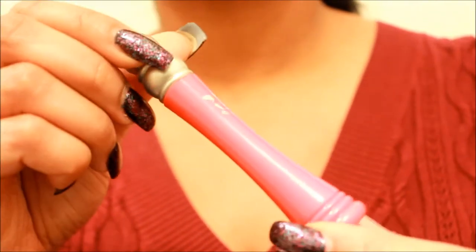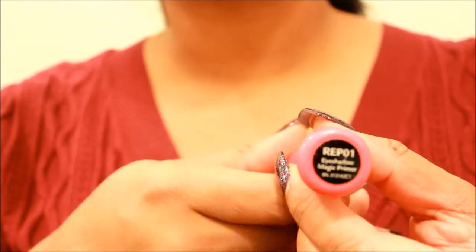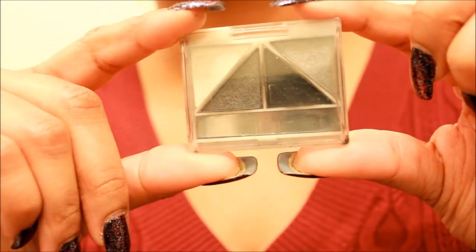Okay, we're going to be starting off with our primer — eye primer by Ruby Kisses. This is a very good eye primer. Next, we're going to be using our purple high definition eyeshadow in Nika Kay. Then we're going to use our Quad Drama by e.l.f.